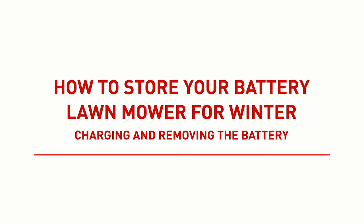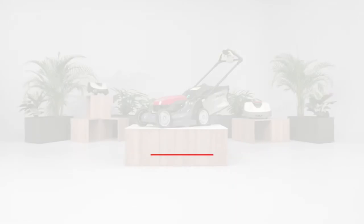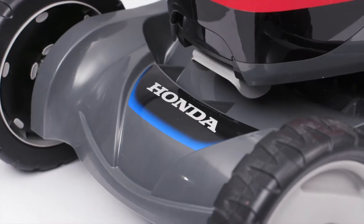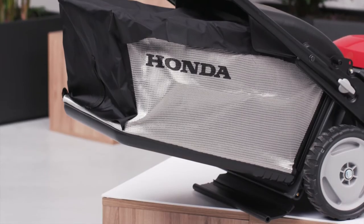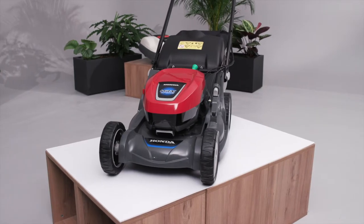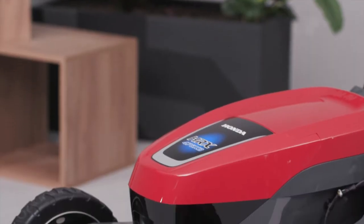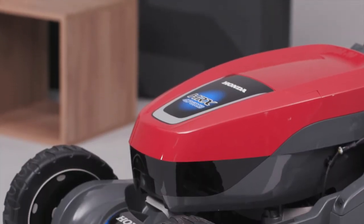How to store your battery lawn mower for winter: charging and removing the battery. The following video will guide you through the process of removing the battery from your Honda battery lawn mower. For the winter storage of all battery operated lawn and garden products, it is recommended to partially charge the battery before storing away.